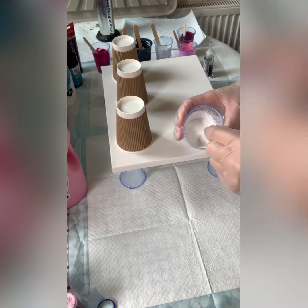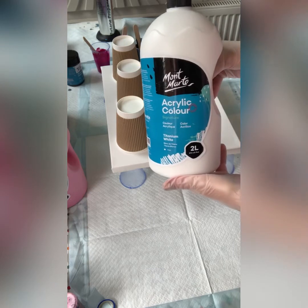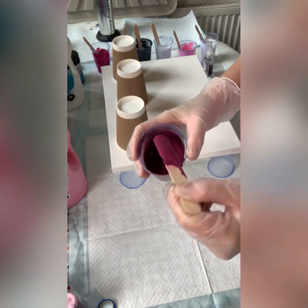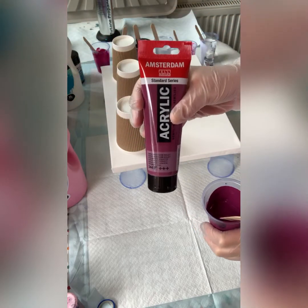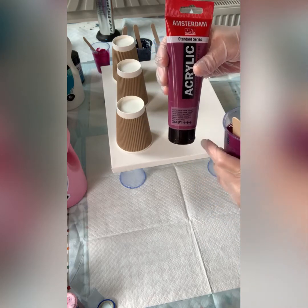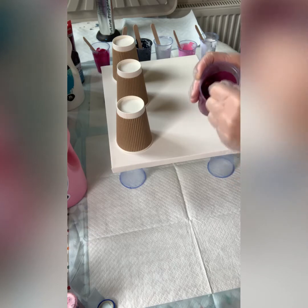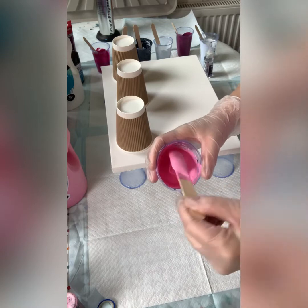I have some titanium white which is opaque, and today's white is the Montmartre titanium white. I have a lovely Amsterdam color called — if I can pronounce it — cap mortem violet, which is semi-transparent. It was quite thick so I had to add some water. I'll tell you about the pour medium and ratios in a minute.